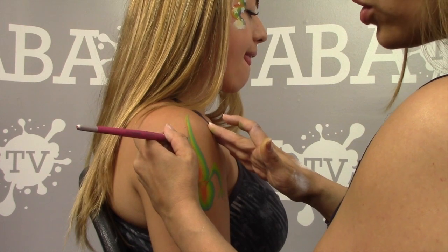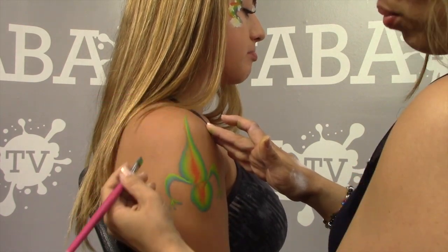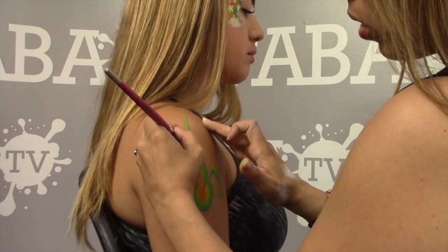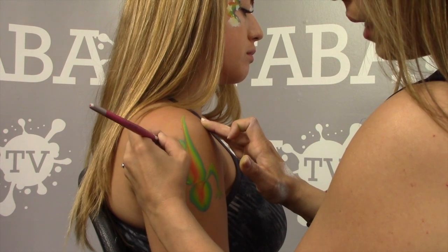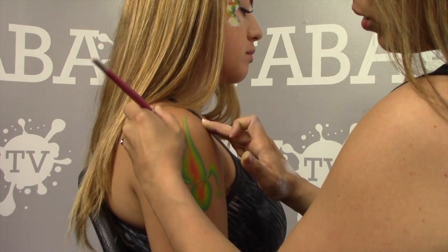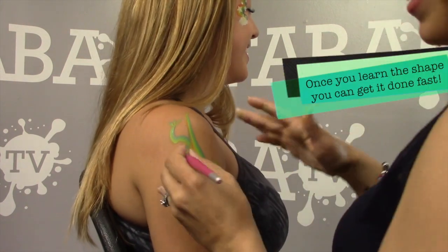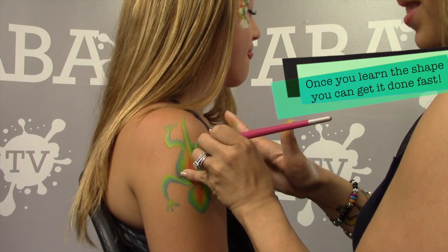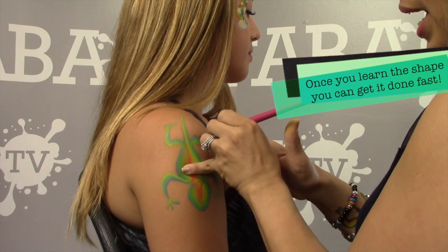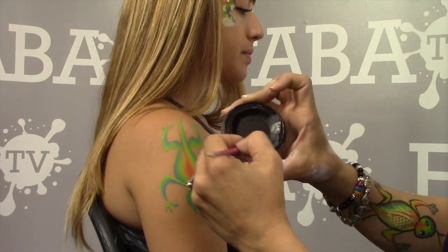Make a little dip, pull it down, and make three little toes. Do the same thing on the other side — dip, then bring it down with three little toes. Now simply pick up your black paint and give the whole thing a fast outline. The goal is to be fast to finish the line, so once you get this body shape down, you can just bust them right out and make all your clients really happy.